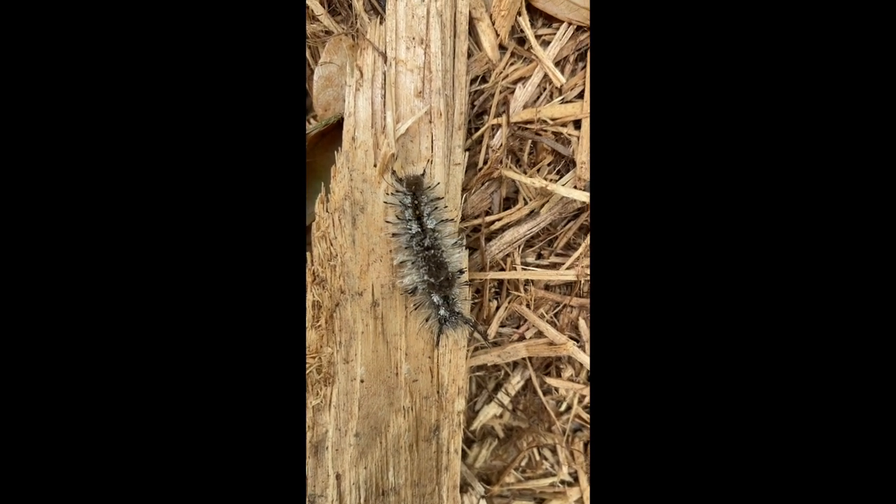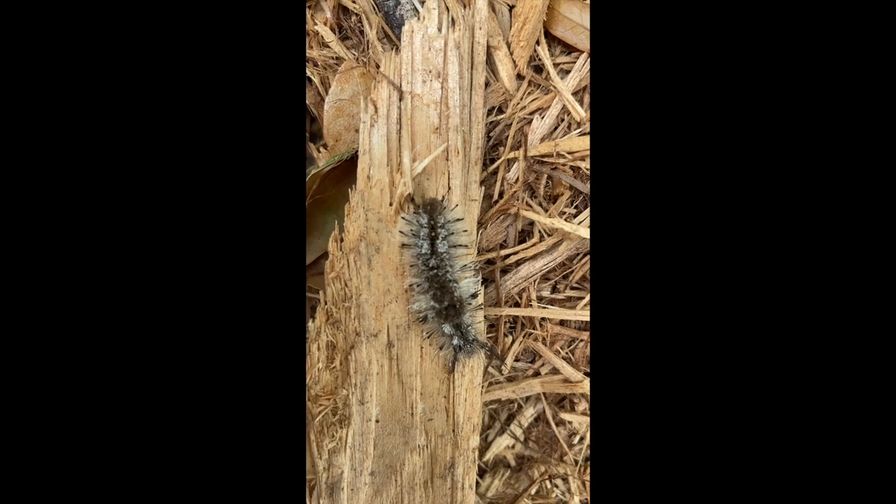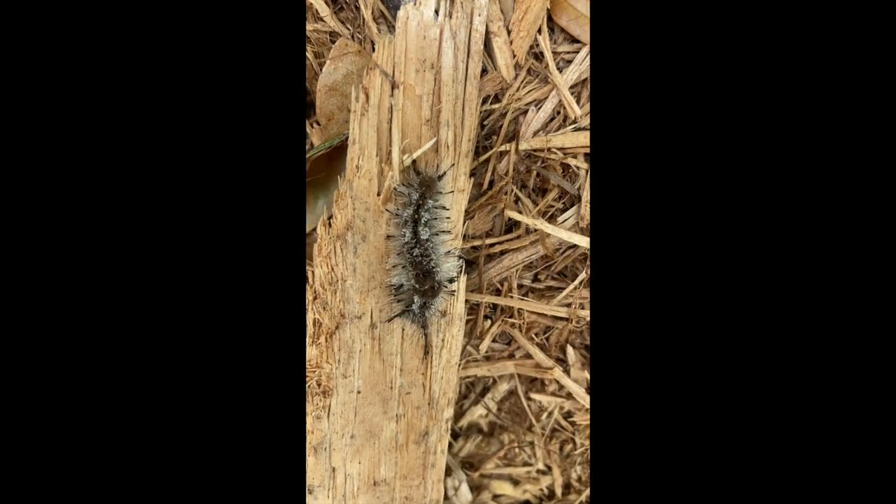They're pretty similar on both ends — one end's a little bit longer than the other, but they're pretty similar. And you'll notice in the video here, we've seen the caterpillar moving in both directions.